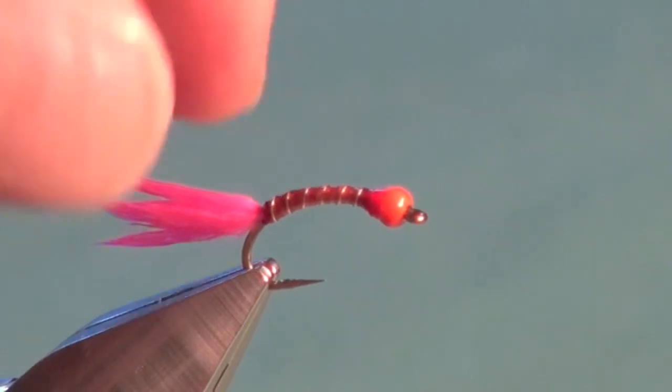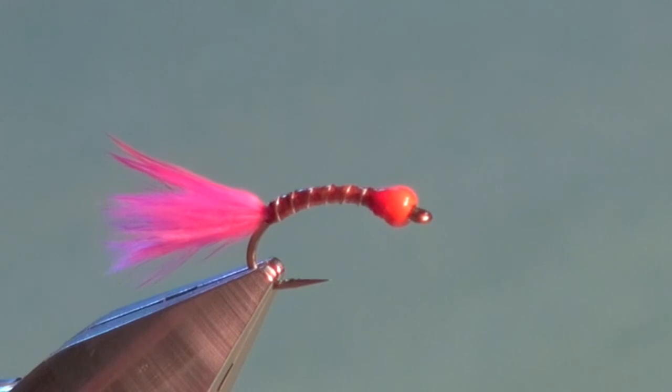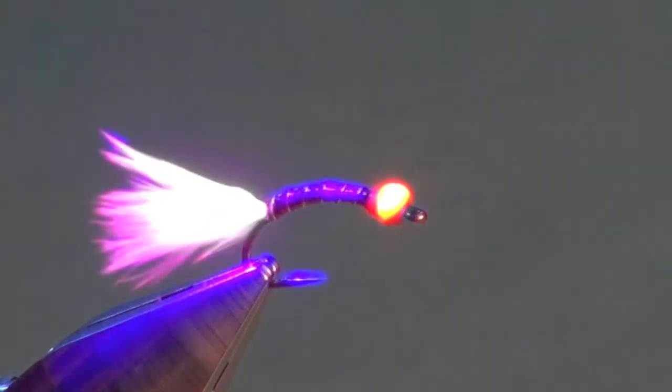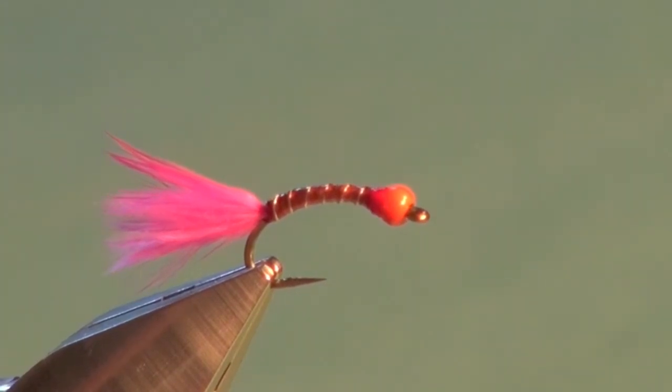And there you have the completed bionic worm. Very unorthodox colors — when Jerry first showed me this fly I looked at it and went, wow, that's loud and obnoxious. But these colors down at depth, if you were to hit this with a UV light you can see how they just light up. Trout see into the UV spectrum, so there's good contrast on that fly. Just an excellent fly that drives rainbow trout nuts. For more information on fly fishing and in particular stillwater fly fishing, please visit my website, flycraftangling.com. You can also find me on Facebook and Twitter. Thanks for watching.